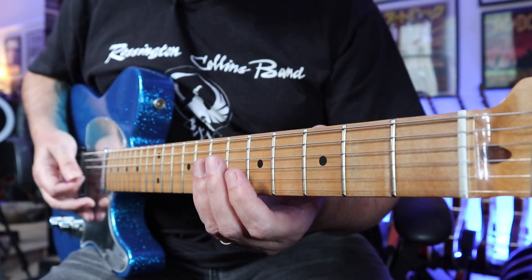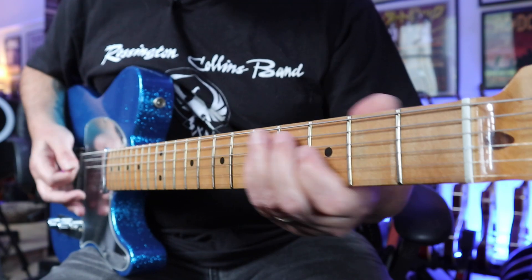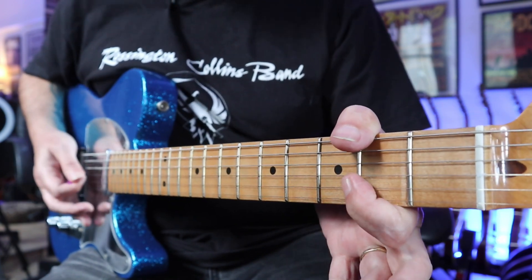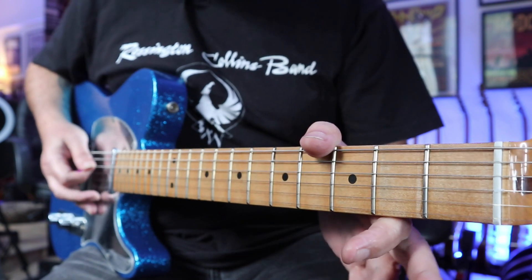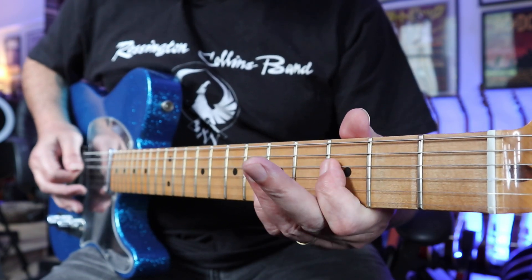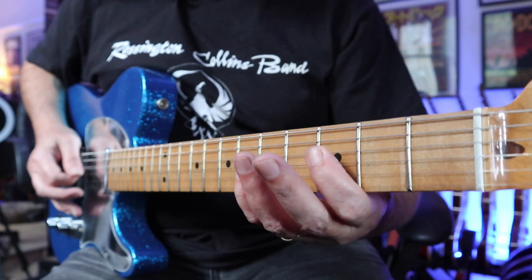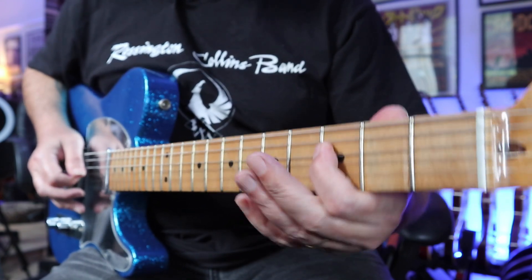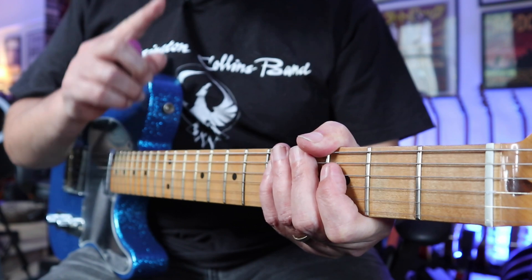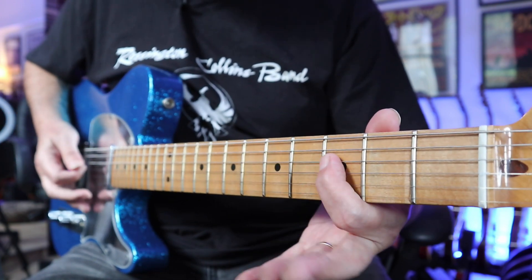Now it goes back into the intro bit again — plays that three times. Then an instrumental break: this is all played on the D string — it's 5th fret, 3rd fret, open. Stop on the 3rd fret and the same again. The third time it does that whole thing twice but only stops on the F note the second time, so my advice is to listen to the tune and just play those three notes and try to get your ear tuned to where the F comes in.